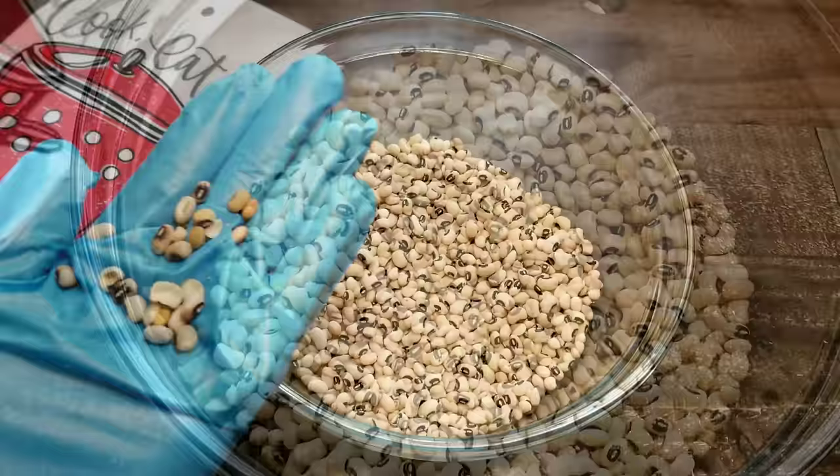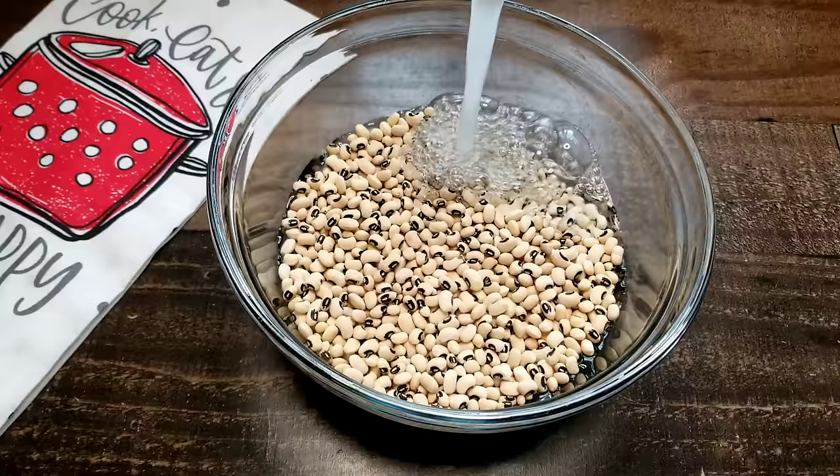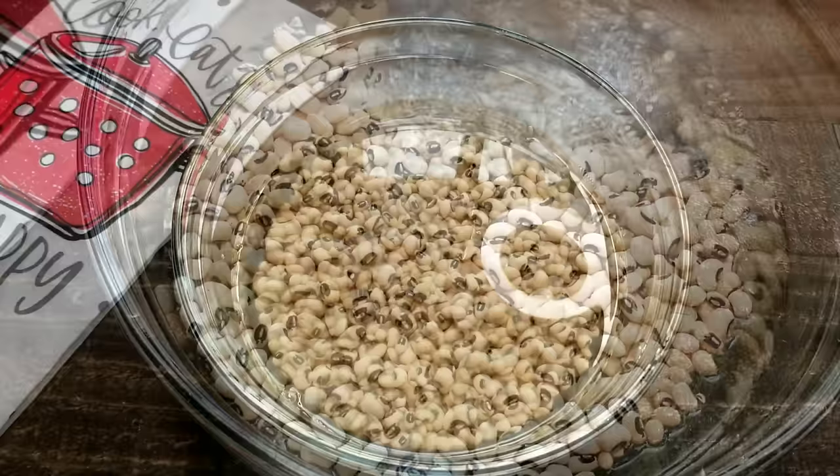We're gonna go ahead and soak these peas. Now you can soak them overnight, 24 hours, or just for a few hours like I'm gonna do today. And they still taste delicious, they're still yummy, so don't worry. Soaking beans helps to reduce the cooking time — just keep that in mind. So now let's move to the next step.